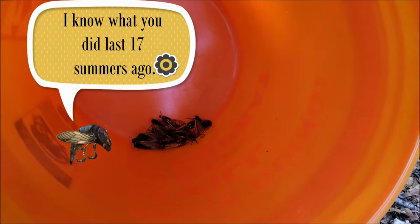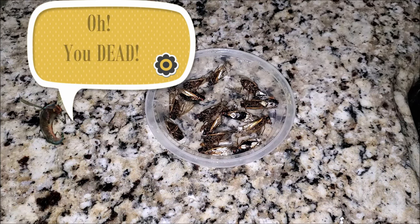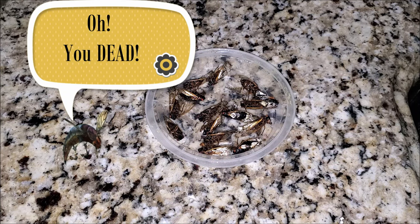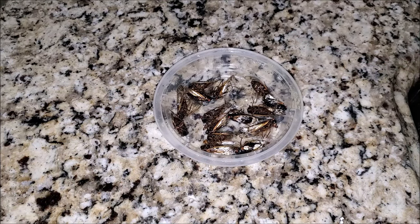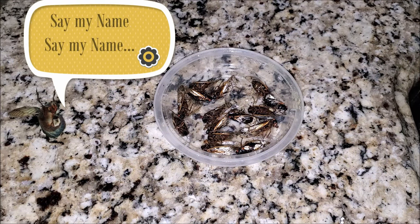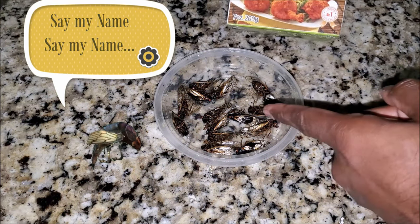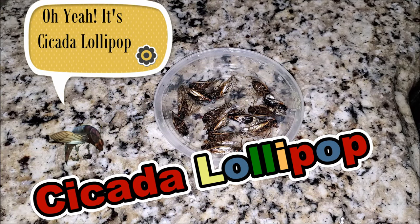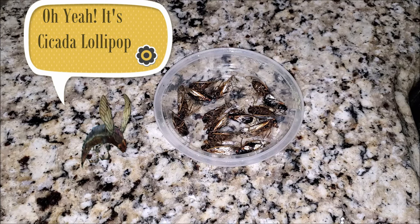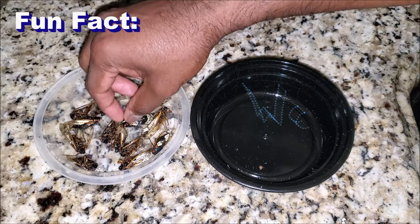We got the cicadas from the garden and tossed them in hot water — nice and fresh, and they are all dead at this point, ready to be cooked. Today we'll be cooking a South Indian staple food — chicken lollipop — except with cicadas. It's going to be cicada lollipop, and no one has ever done it.